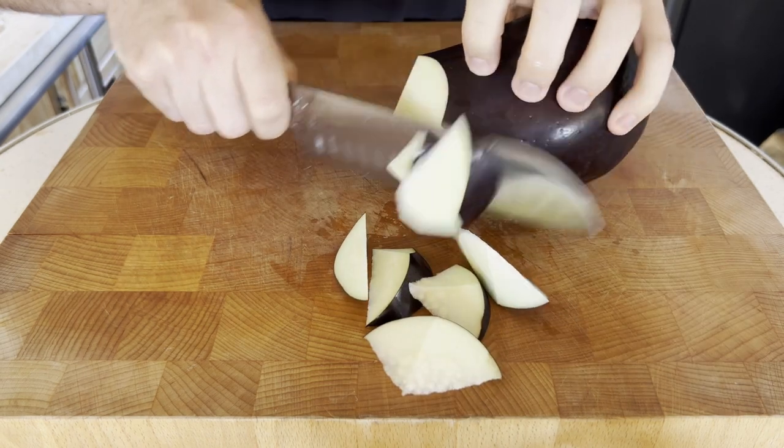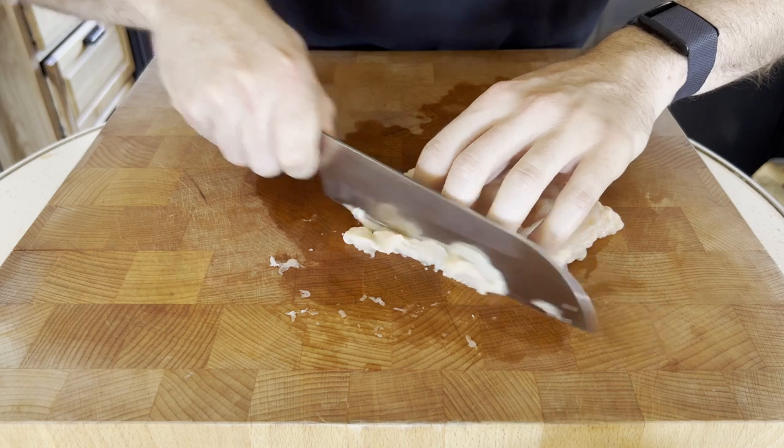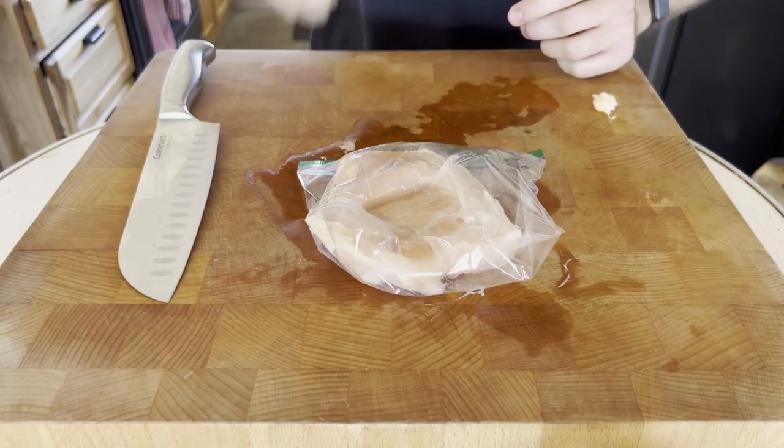Eggplants work best as matchsticks or cut on the diagonal. For meats like chicken and pork, we either want small cubes or thin slices. It's helpful to thin out a chicken breast or a pork cutlet with a meat mallet before you cut it to guarantee evenness in all your cuts.